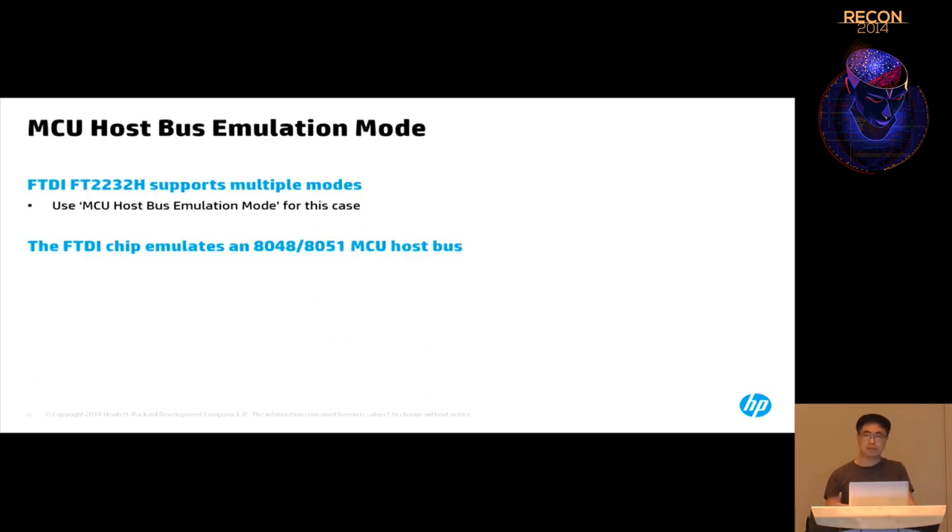The FT2232H supports a lot of different communication protocols. One of them is MCU host bus emulation mode. This mode doesn't emulate the MCU itself — it only emulates the MCU host bus pins. The MCUs we are talking about are the 8048 and 8051, which are Intel MCU chips.